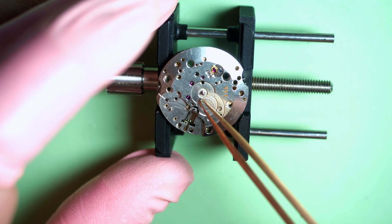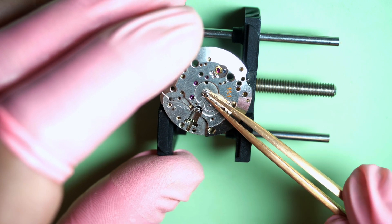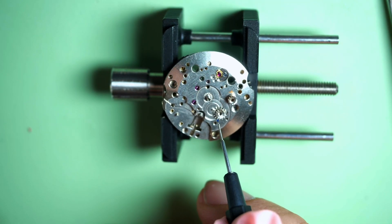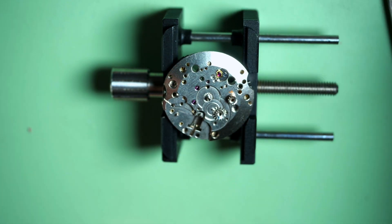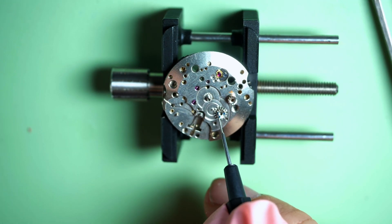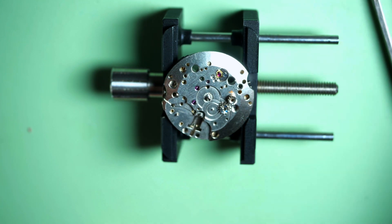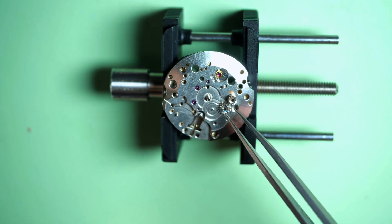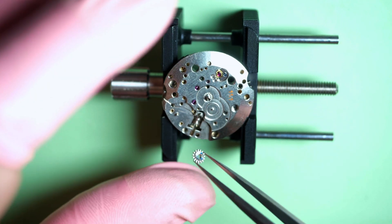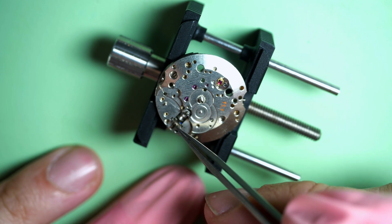Now we are done with this side and move to the other side. First I put the cannon pinion — it's friction-mounted, so you need a bit of force to put it in place. Let's grease the winding pinion with some 9501 grease, because this is a friction part — it's better to use grease than oil. I put the clutch, and the winding pinion goes in the groove.